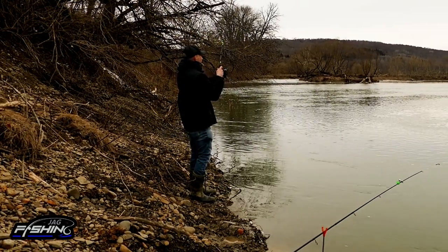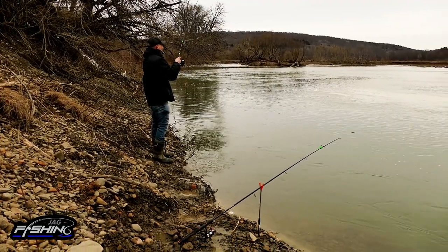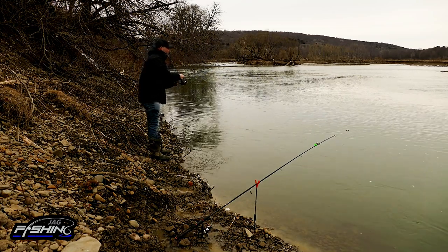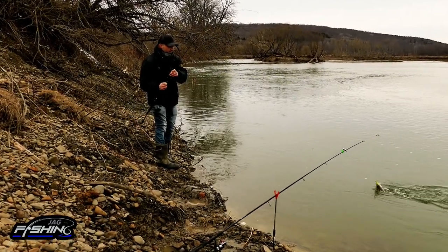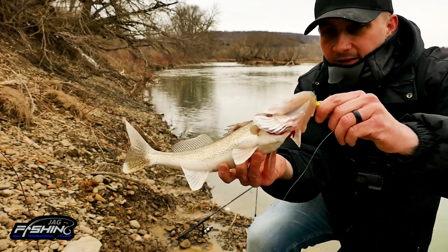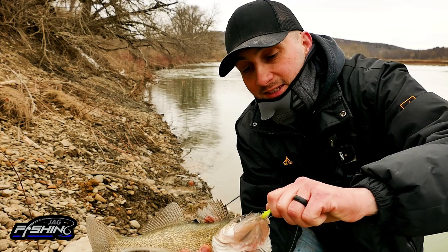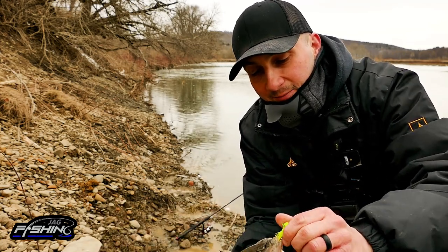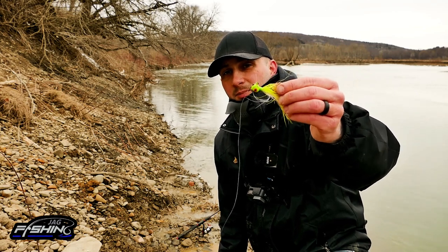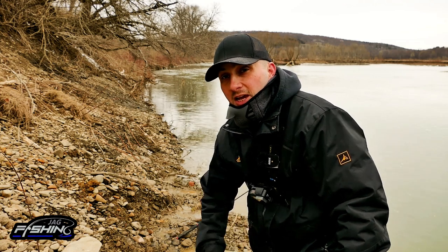Fish on, guys — got ourselves another one! Feels like a little guy, nothing crazy. He's bigger now because he's in the current. Got him in the current break — just a little walleye, probably a 14-inch or so. Second walleye of the day, hooked right through the top of the mouth on the bucktail jig. He actually attacked this thing pretty hard. Look at this thing — it's ugly, it's beat up, it's a bucktail jig, and it does the job. You don't have to spend a lot of money on fancy lures. Get yourself a couple of bucktail jigs, fish the way I'm telling you, and you are going to catch yourself some walleye.